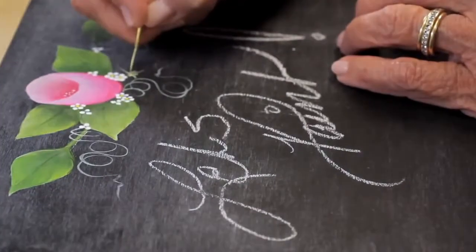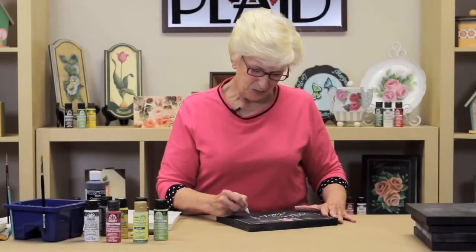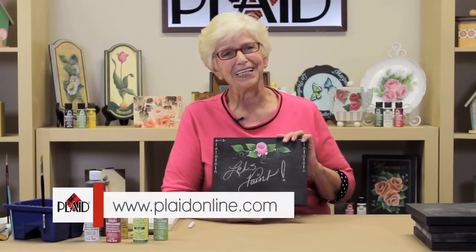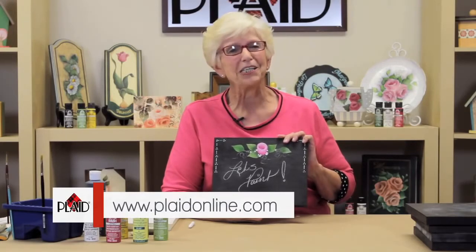You can write with chalk anything you want on your chalkboard. The chalkboard paint is just delightful — you're going to love it. And you're going to love painting these very easy rosebuds too. They're so sweet and so dear. Don't forget to check out plaidonline.com — so many wonderful project ideas can be found there. And remember, with brush in hand, my mind empties of its sorrows, and the beauty in life smiles. Keep on painting.